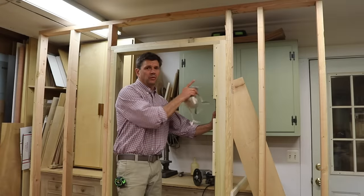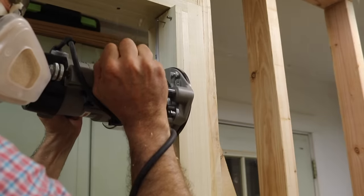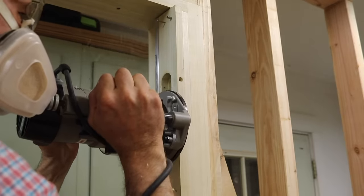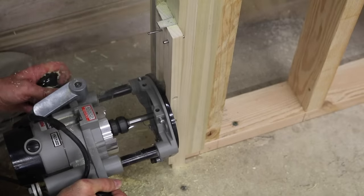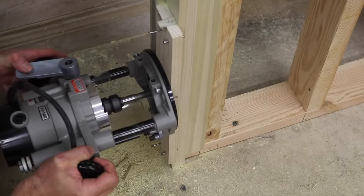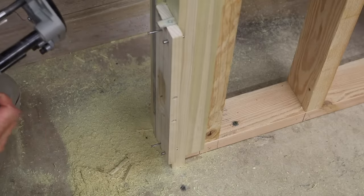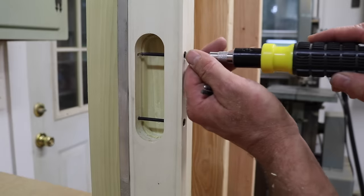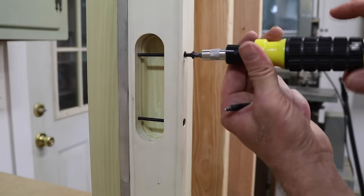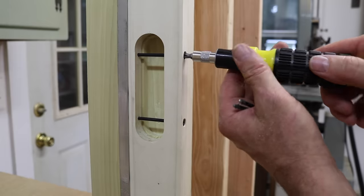Now I'm ready to route the shallow mortise in the jamb. With all the shallow mortises cut, next I'll replace the guide pins, reset the depth of the router, and then cut all the deep mortises.